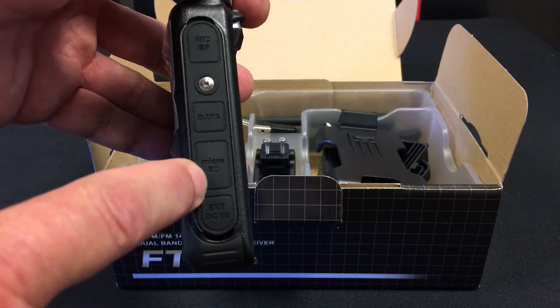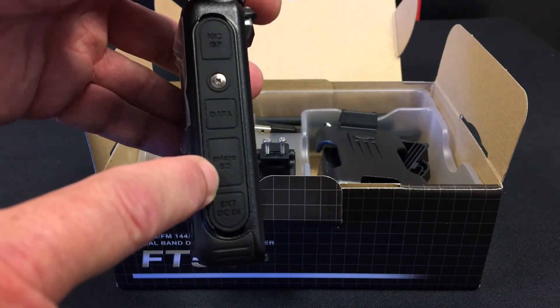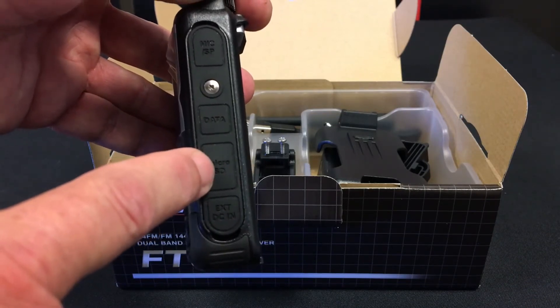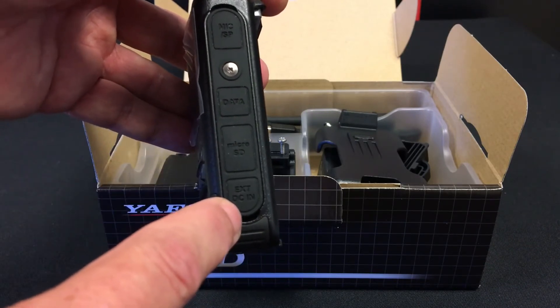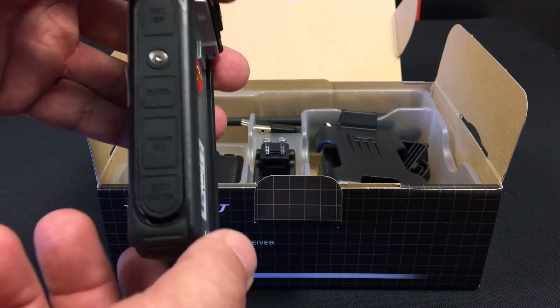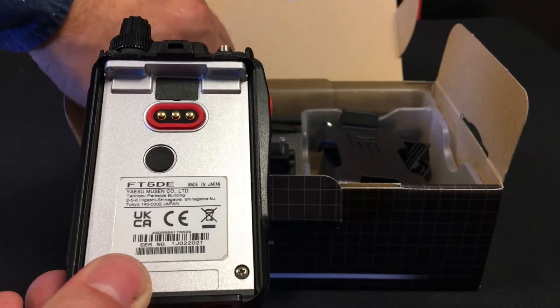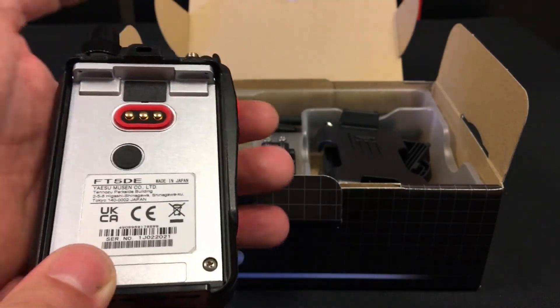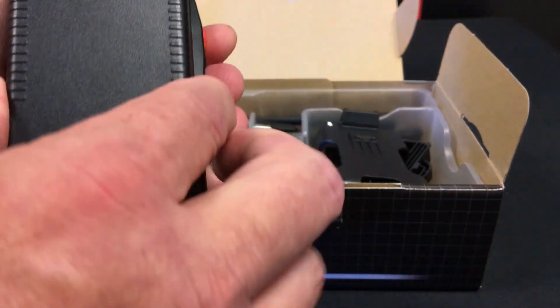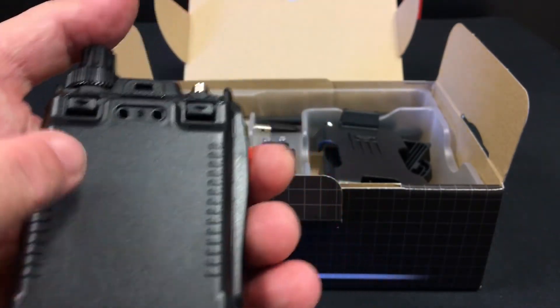It also has an external DC input jack. The battery itself clips onto the back of the radio like so, and there are also some holes for mounting.